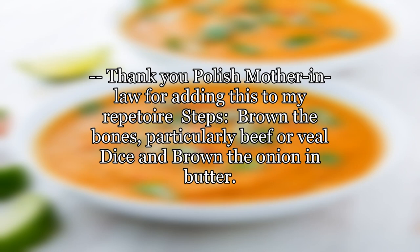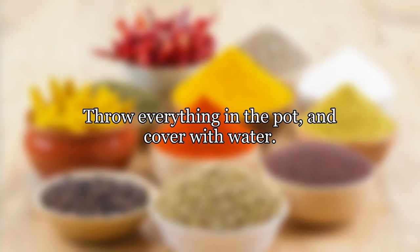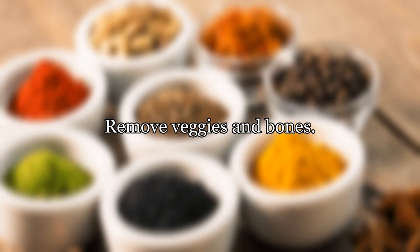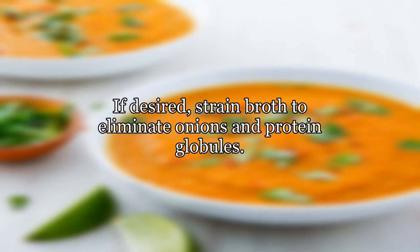Steps: brown the bones — particularly beef or veal — and brown the onion in butter. Throw everything in the pot and cover with water. Bring to a boil and reduce the temperature to a slow simmer. Simmer until it tastes good. Remove the vegetables and bones. If desired, strain the broth to eliminate onions and protein globules.